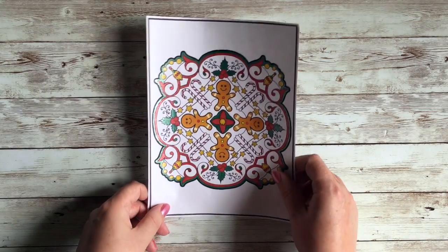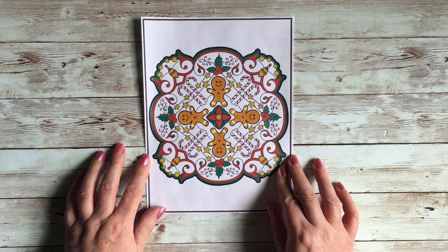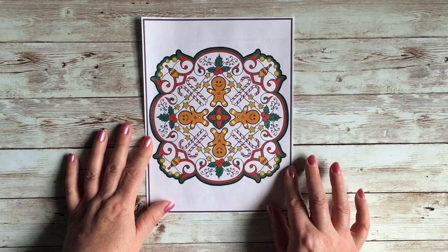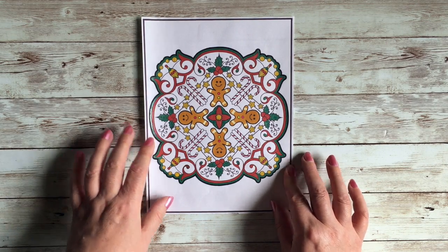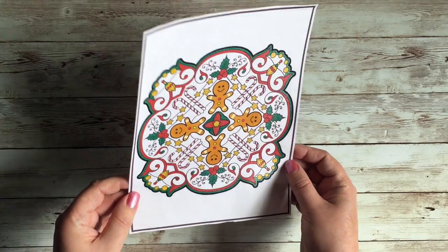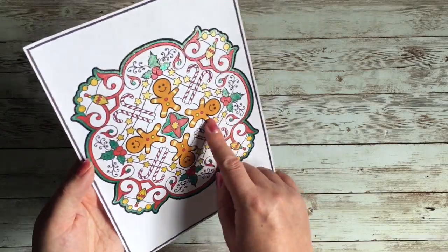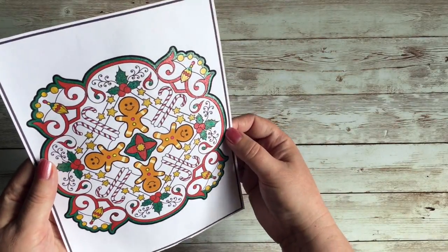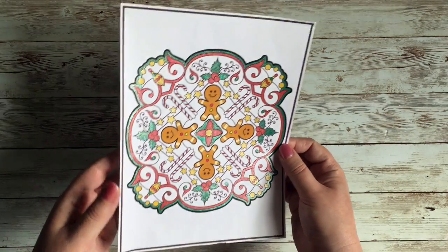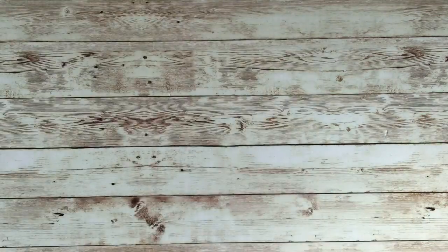Now I'm going to start with this one — it's printed out from the Jade Summer greatest hits book. I'll put links to all the books in the description. This was my little gingerbread man from their Christmas Mandalas book. I colored it with alcohol markers and used glitter gel on the borders and highlights, because it's Christmas and it's got to have glitter.